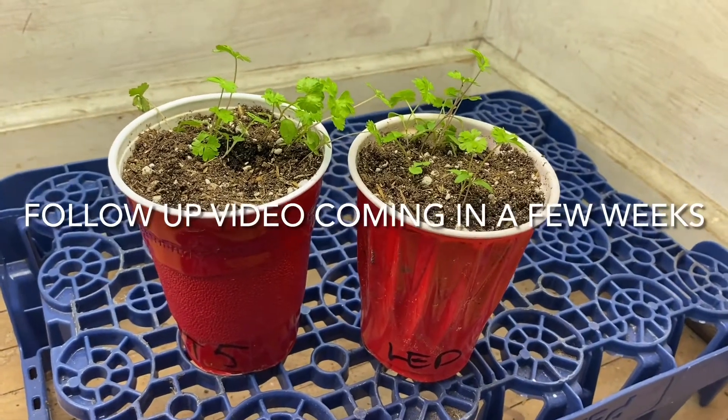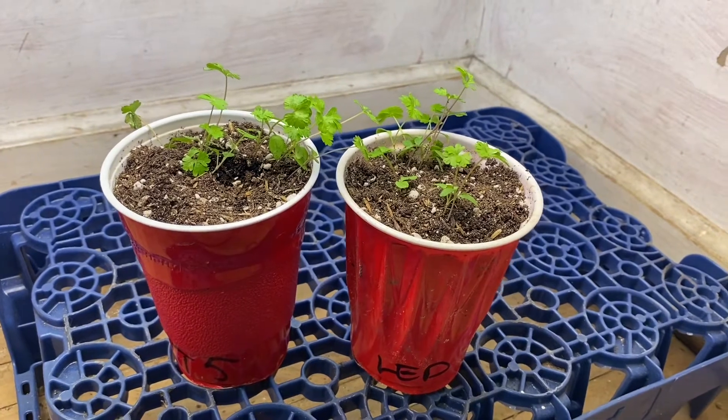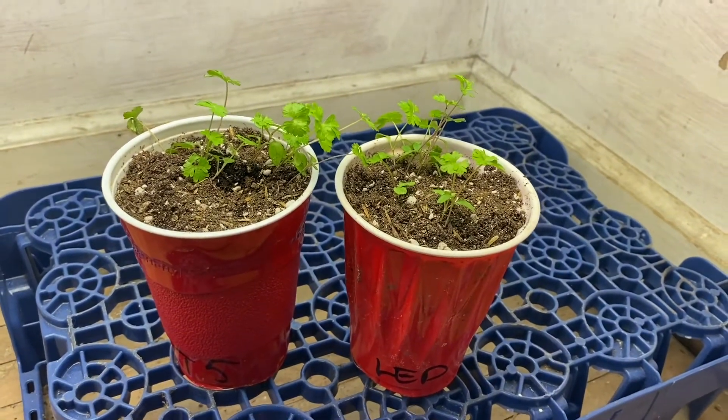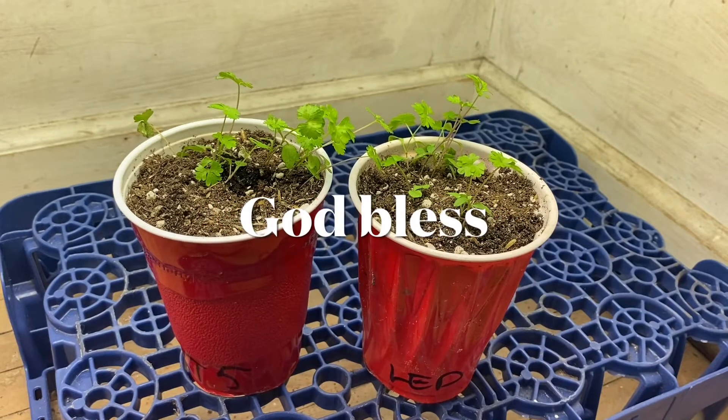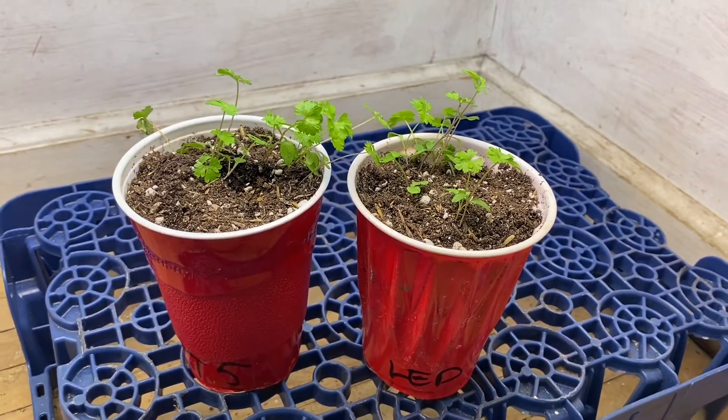LED versus T5 when it comes to vegging plants — does it matter, or does it? Let me know what you think, and make sure you see the follow-up video in maybe two weeks. God bless.